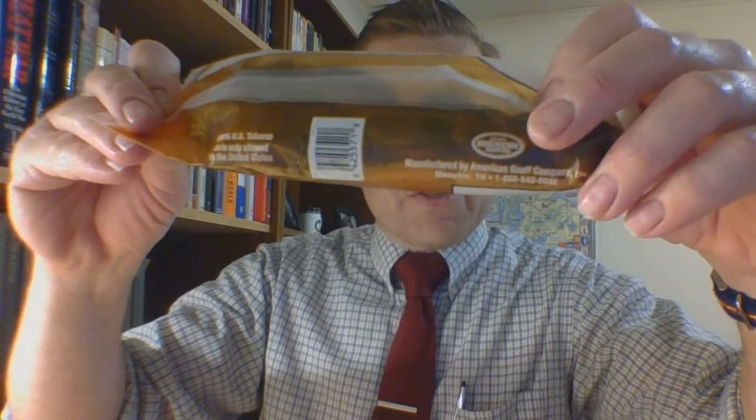On the back, again sort of a standard twist layout — everything's offset on the bag. You have American Snuff Company branding, a barcode in the middle, and '100% US tobacco' up top. Sale is only allowed in the United States.